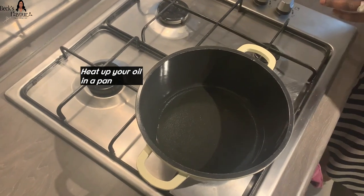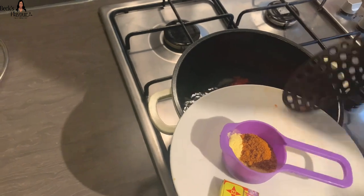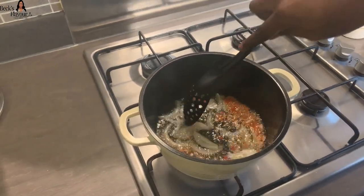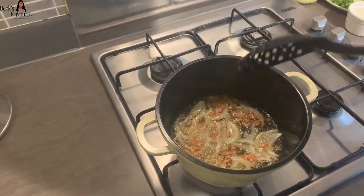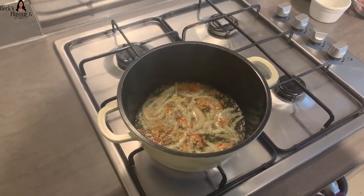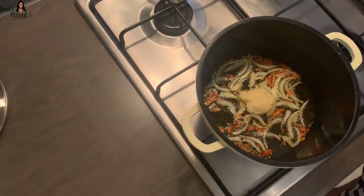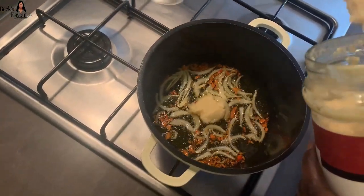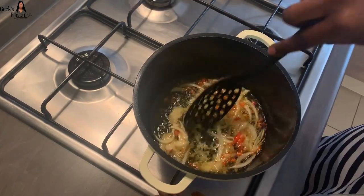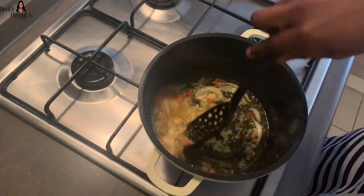In your heated pan, you will add some onions and your scotch bonnets and let it all fry together. Then you add your garlic paste and your ginger paste to it. All the measurements are on the ingredients list, so you can refer back to that if you need. Make sure you stir everything together to make sure everything is evenly cooked.